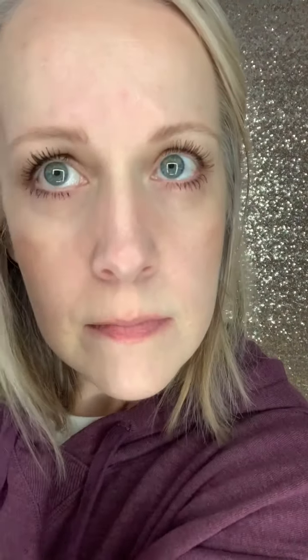Now I'm putting on my sculpt — we still do want to highlight and contour, but we're using sculpt to do that. I'm looking again at the color of my face and usually I have excess green, so I am using NR, which is a neutral red sculpt, to create that definition in my cheekbones.